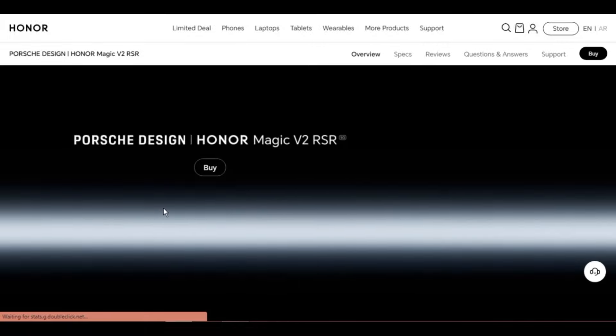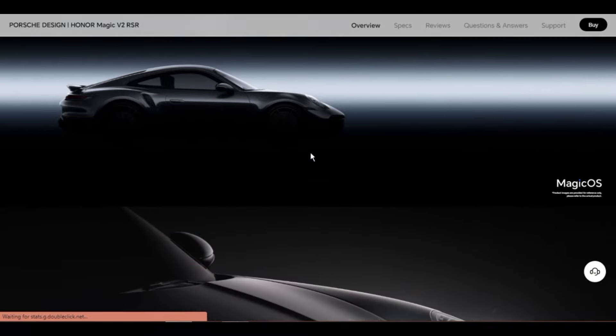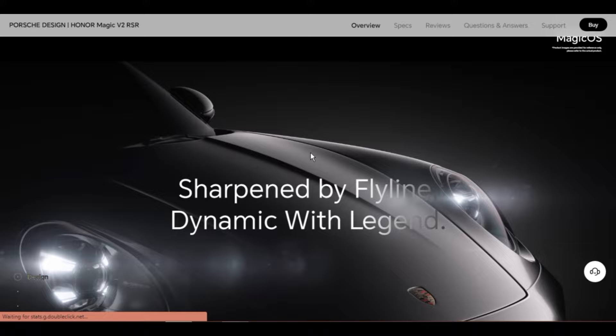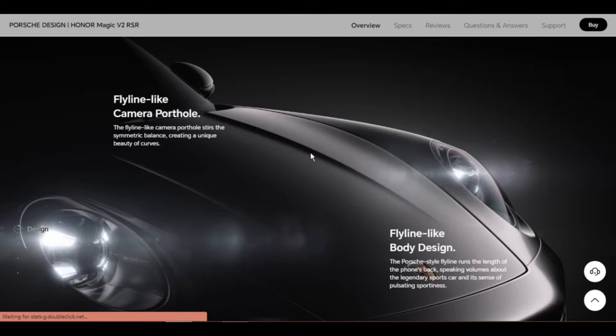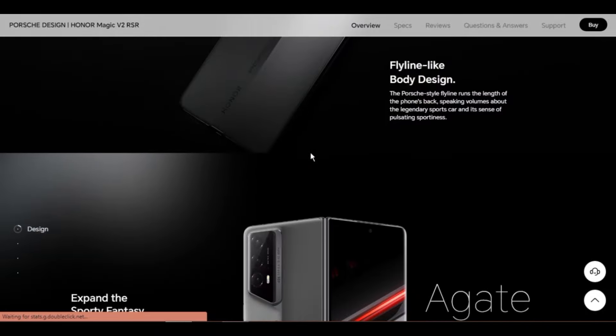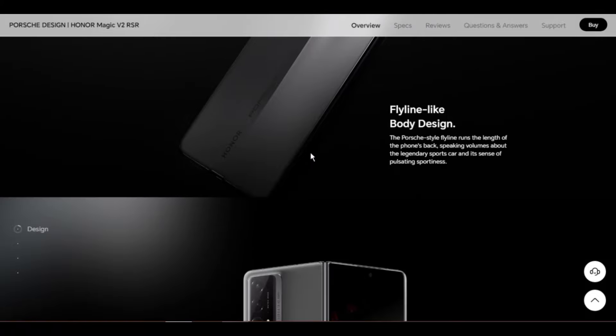Other features: video formats — 3GP, MP4. Audio formats — MP3, MP4, 3GP, OGG, AMR, AAC, FLAC, WAVE. Sound effect: DTS X-Ultra, stereo amplifier supported. USB: USB Type-C, USB 3.1 Gen 1. Ear jack: USB Type-C, supports Type-C digital headset.